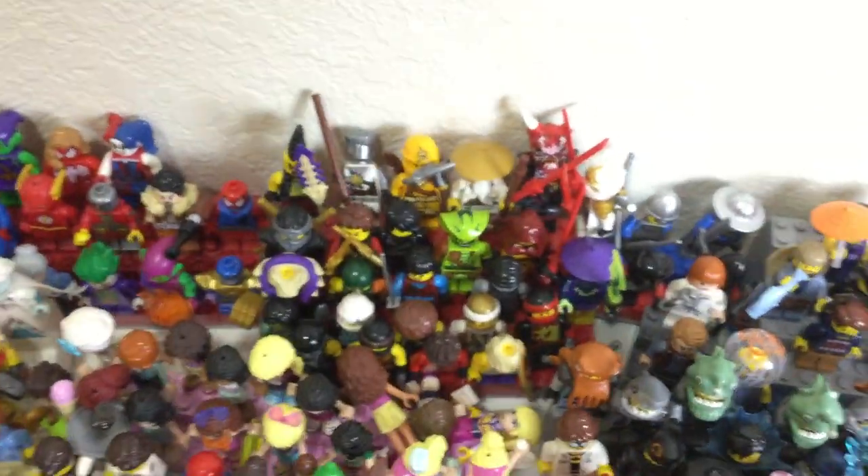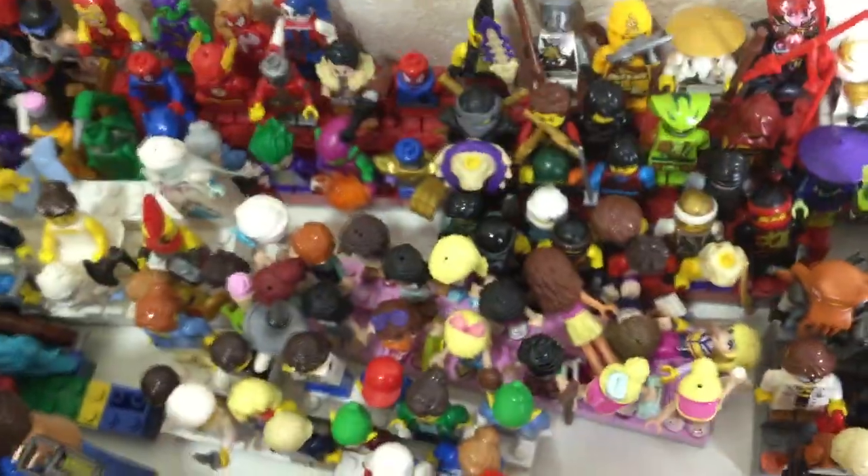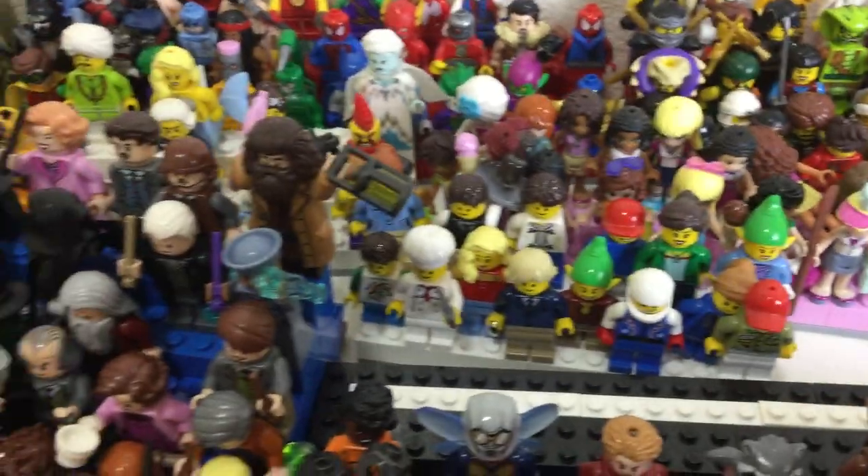We have a little castle stand and a Jurassic World stand — those I hope to get more figures on. Here is the Ninjago stand, and then we got this Friends one. The mini dolls are just so easy to knock over; they're not durable at all, which is why a lot of them are knocked over. But here's the Creator minifigure stand.